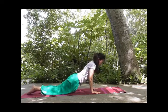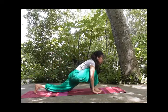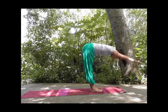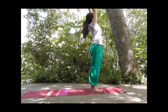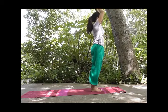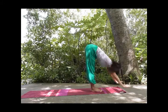Exhale, lift the hips up, lower the heels down. Inhale, right foot forward, and exhale, tuck your toes, other leg forward. Inhale, reach far, stretch, stretch, stretch. And exhale. Inhale, exhale, palms together. Inhale, lengthen, stretch your upper back. And exhale, fold all the way down.